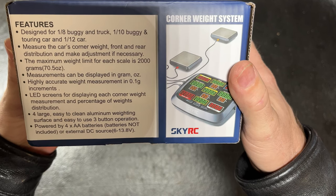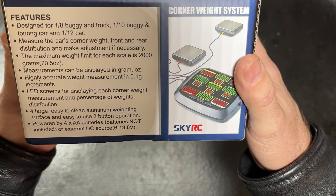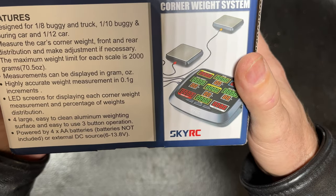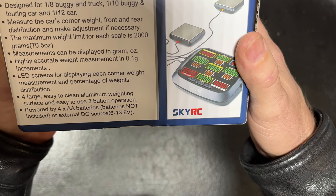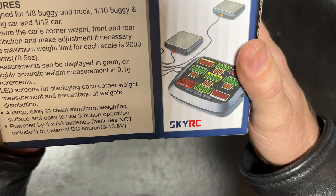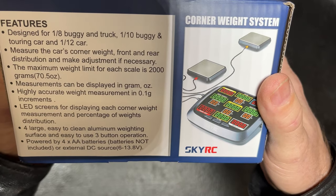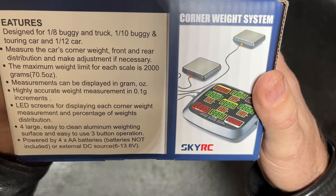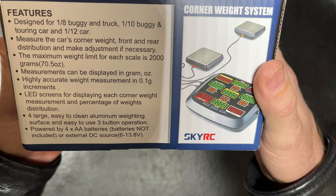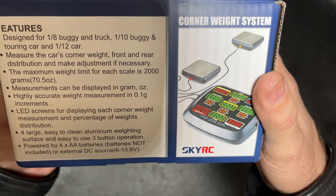Measure the car's corner weight, front and rear distribution. Make adjustments if necessary. The maximum weight for each scale is 2,000 grams, which equals 70.5 ounces. I asked Alexa how much is 70 ounces in pounds — 70 ounces is about 4 pounds 6 ounces. So you got about 4 pounds per scale, meaning it handles up to about 16 pounds total.